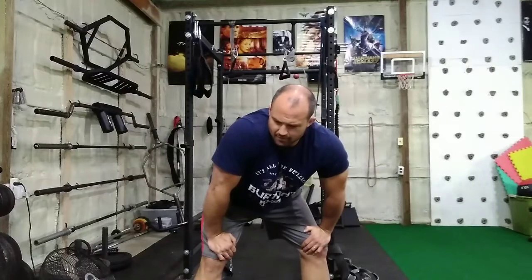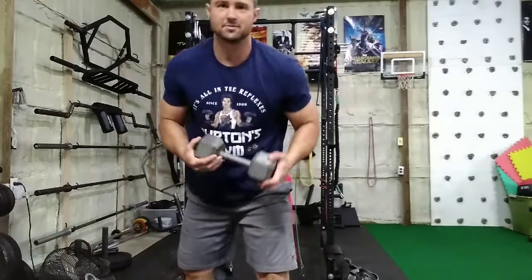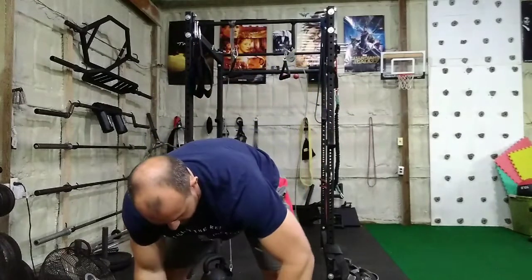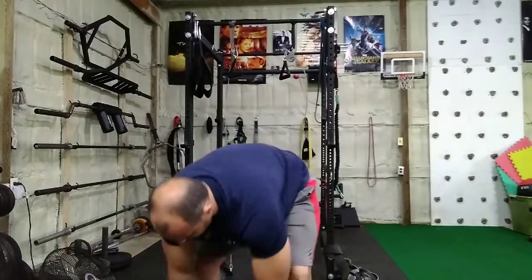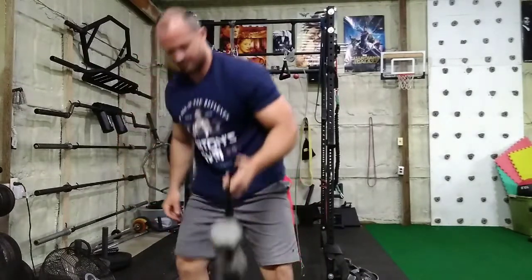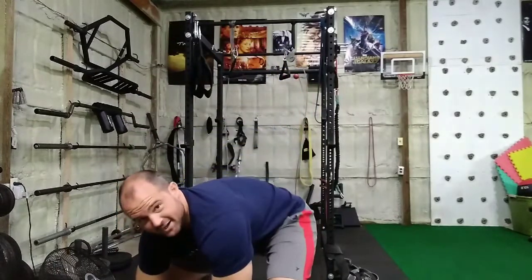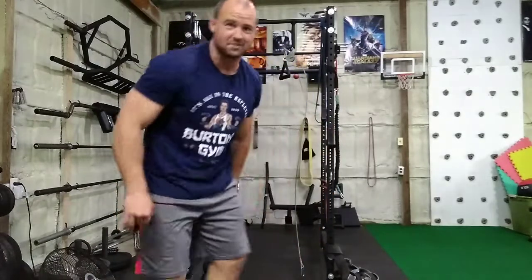So I told you I would talk about a way to do it if you don't have kettlebells. First of all, I'm looking at these dumbbells right now — you can probably just throw them on if you have dumbbells. To be honest, I've never tried this, but I don't see why it wouldn't work. There's a little bonus I hadn't planned on — you can do it with dumbbells.